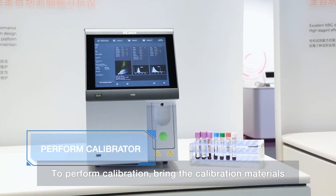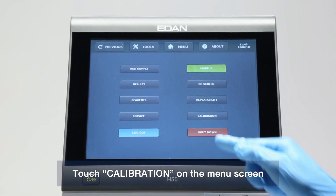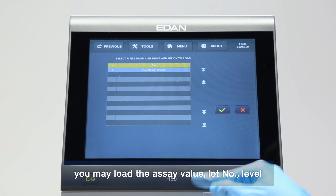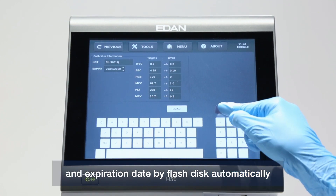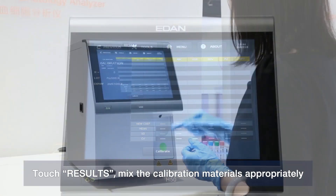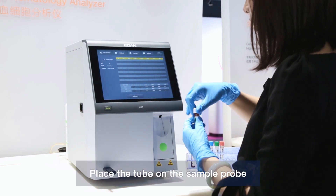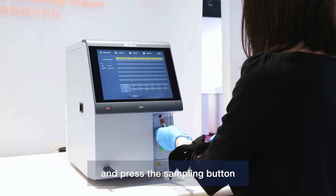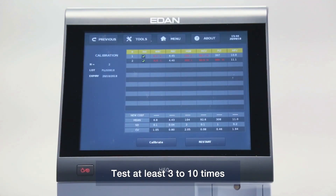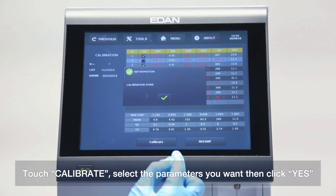To perform calibration, bring the calibration materials to room temperature for 15 minutes. Touch Calibration on the menu screen. Touch Change to create a new load, then touch Load. You may load the assay value, lot number, level, and expiration date by flash disk automatically. Touch Results. Mix the calibration materials appropriately, place the tube on the sample probe, press the sampling button, and remove the tube after you hear a beep. Test at least 3 to 10 times. Then you will create new calibration factors. Touch Calibrate, select the parameters you want, and click Yes. New calibration factors will be saved.